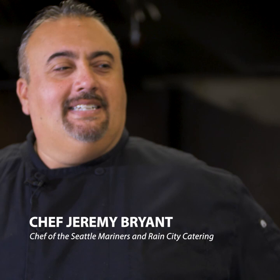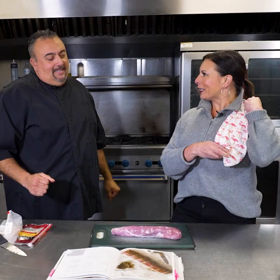Welcome to I Cook, You Measure. I'm your host, Jen Mueller, and today I have somebody to measure. You aren't just a chef — you're Chef Jeremy.